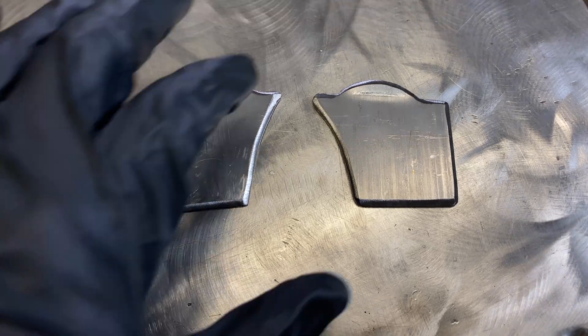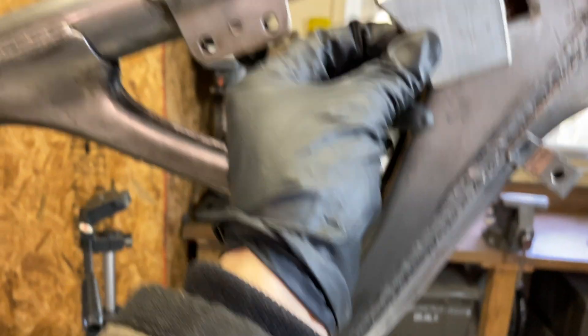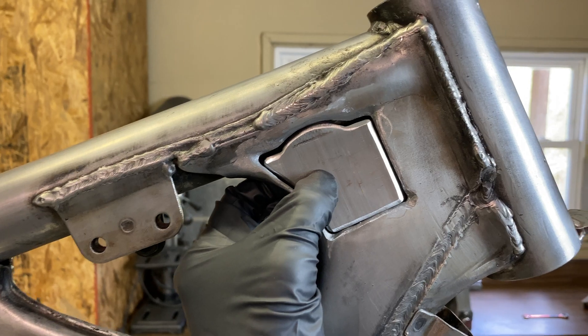I've got the patch pieces cut out and they fit in the holes. I just need to get them welded in now.